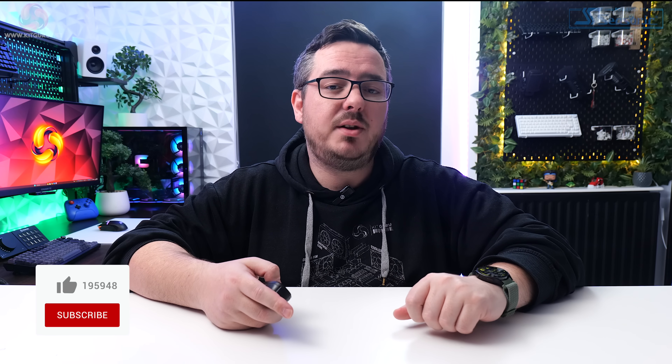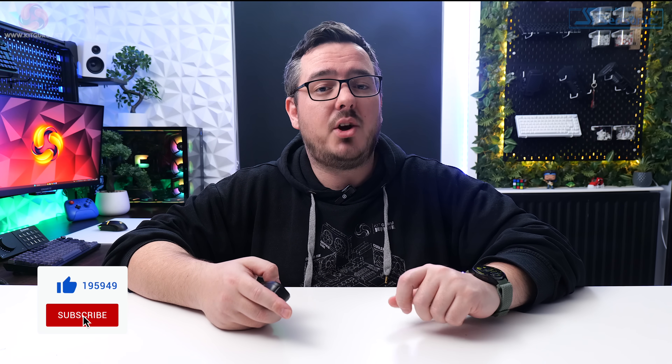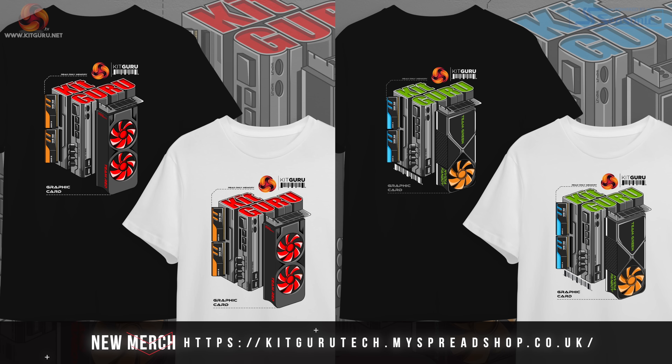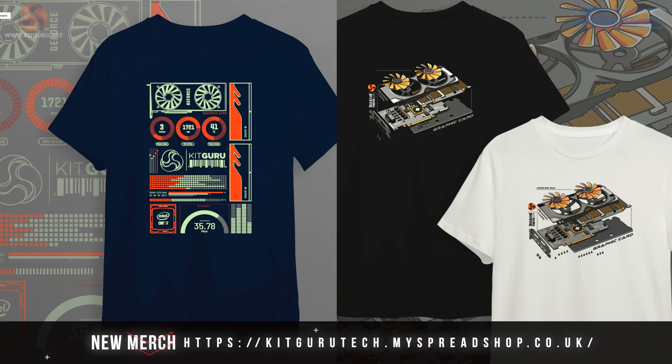Anyway guys, that's the end of the video. I hope you enjoyed it — please leave a like down below if you did. Don't forget to subscribe to Kit Guru to keep up with the latest PC gaming news and reviews. If you go down below the video you'll find links to our Patreon page, our Discord server, our website, and our merch store to buy yourself a hoodie or a t-shirt if you want to. Anyway guys, I've been Matt — this has been the Newbie office chair from Boolies. I'll speak to you in the next one. See you later.